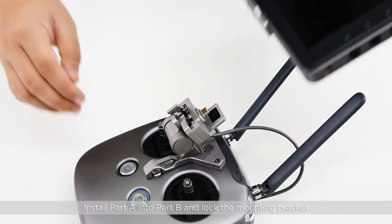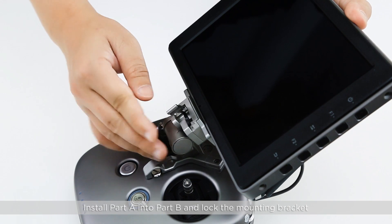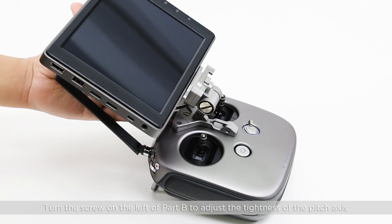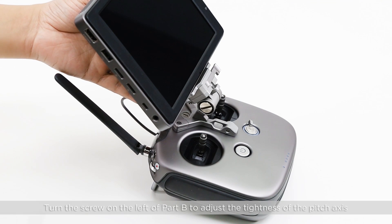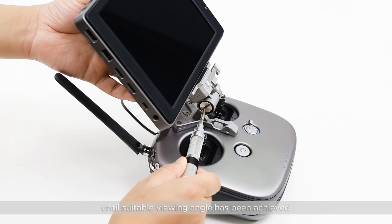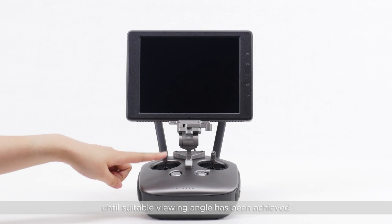Install Part A into Part B and lock the mounting bracket. Turn the screw on the left of Part B to adjust the tightness of the pitch axis, and use the screw on the right of Part B to adjust the position relative to the power button on the right of the remote controller.